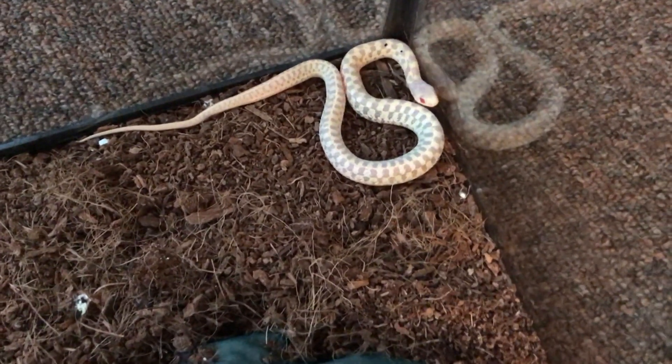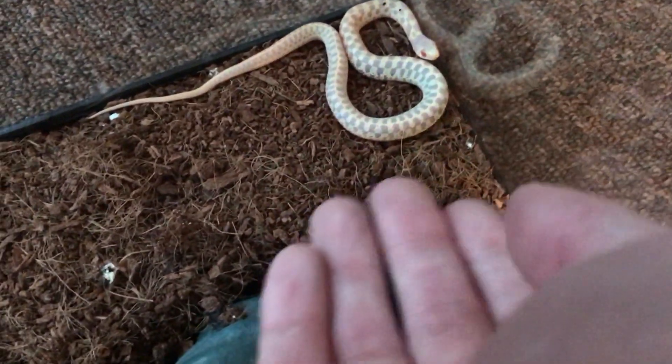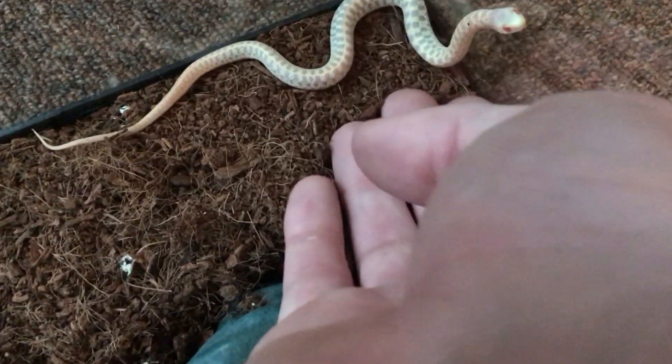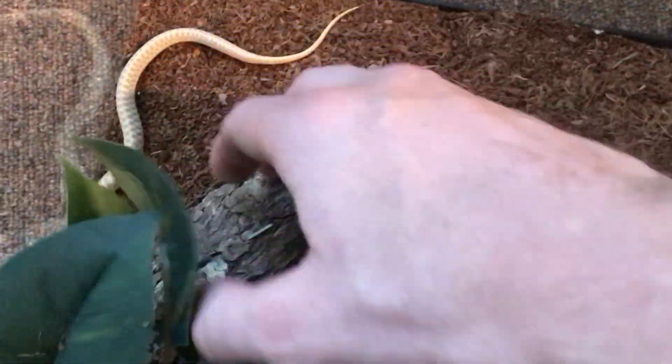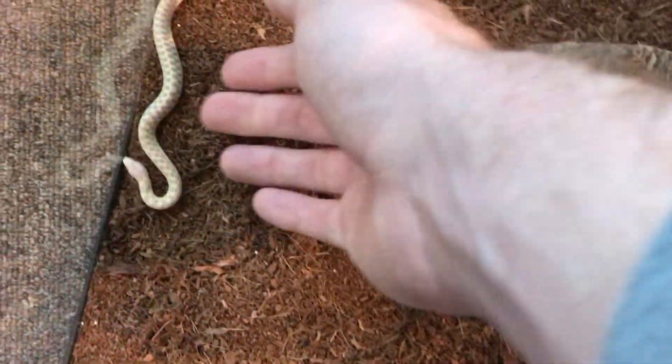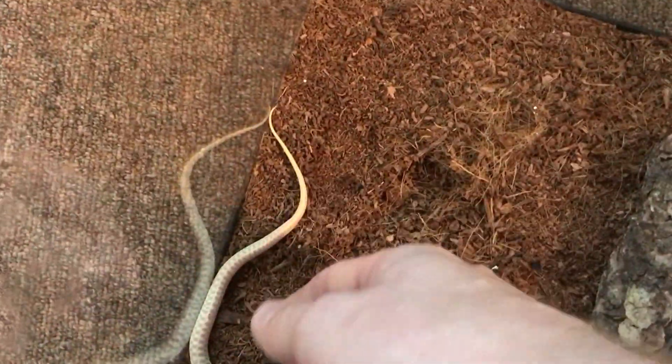Just cleaning this guy's enclosure out. I don't know if he's going to let me get him or not. He probably thinks something like food or something. I'd like to let him go on the floor a little bit and just kind of slither around the carpet, but I don't know if he's going to let me — I don't want to pinch him too hard.